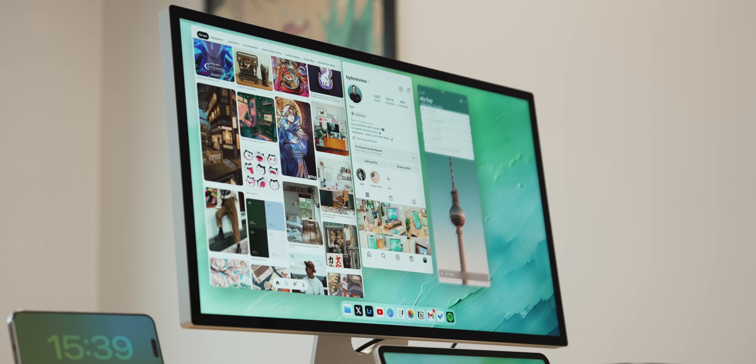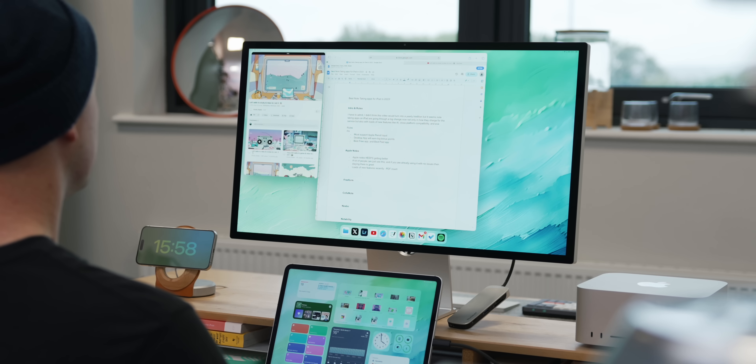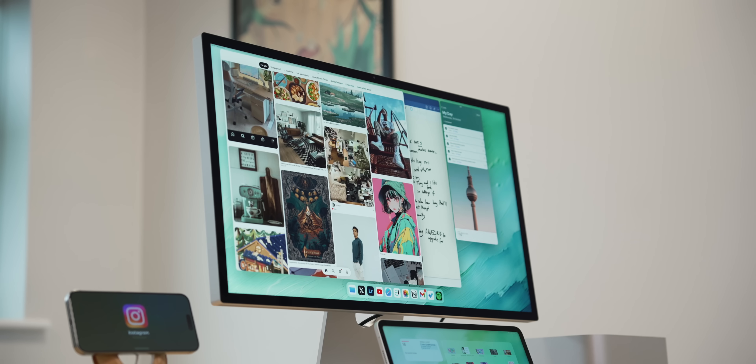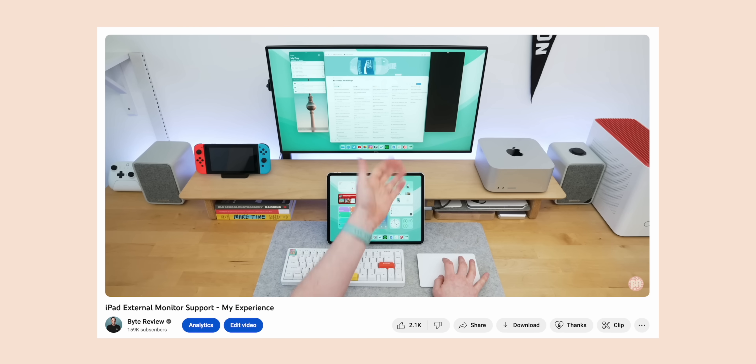Secondly, you can now move windows wherever you like on the external display, which is awesome. This is something we were all begging for and now that it's here it feels fantastic — very similar to Mac or Windows, even though it feels a little bit slower. It's also now way more stable than before. I'm not getting any strange app crashes or weird resets to the home screen. Apps generally feel a lot better too — no more strange scaling issues, apps hijacking screens, or apps that completely black out when you step away and come back.